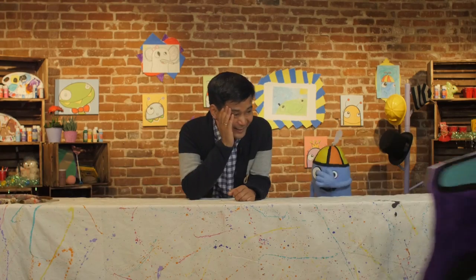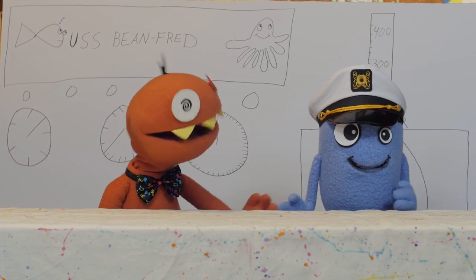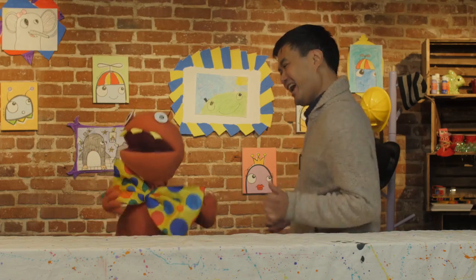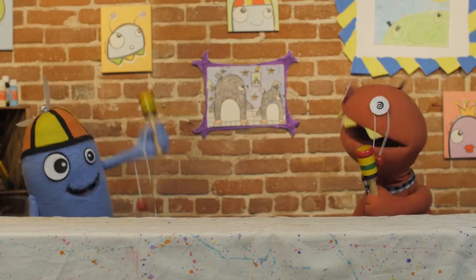Smile, smile, smile. Imagine a way to color the day with your smile, smile, smile. Put your pencil in place, and don't you erase your smile.